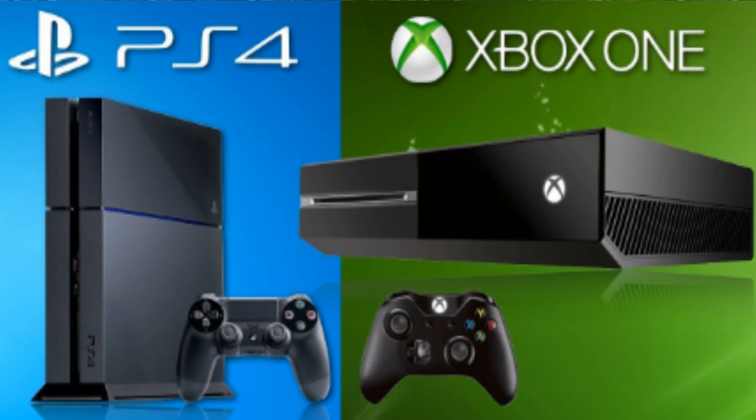Now this is kind of cool. There is a slight difference between the PS4 and the Xbox One, and we're going to get into those specifics a little later on. We're obviously going to start with the PS4.